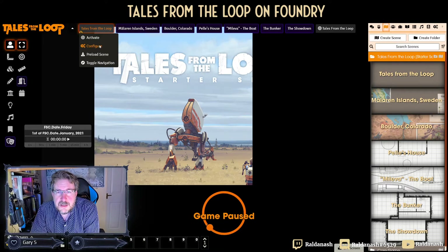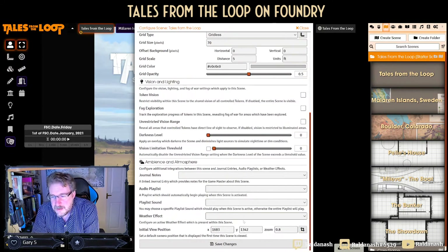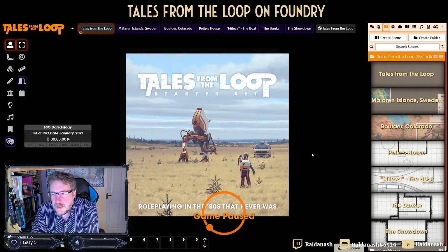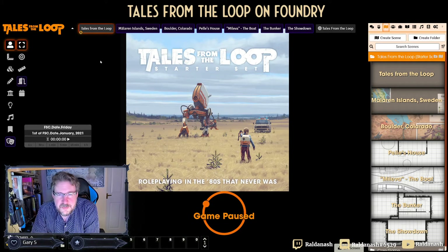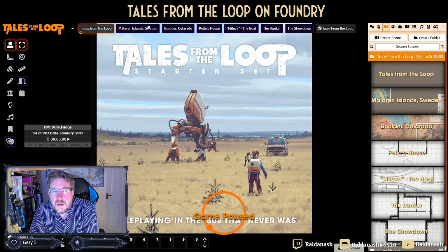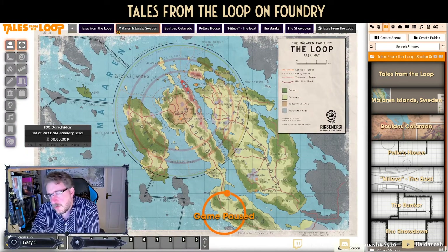Let's give it some padding back because the tile might be too big. That's better — there is padding but you can't see it because the black background basically eats up that frame line. For me that looks better already. We have the Mälaren Islands here — I believe Stockholm is off to the bottom right.